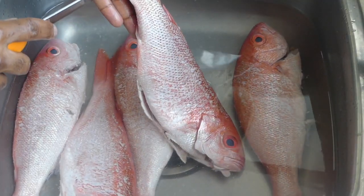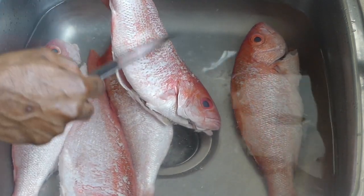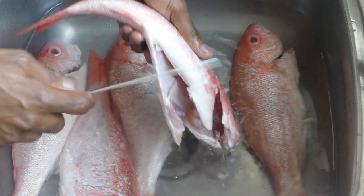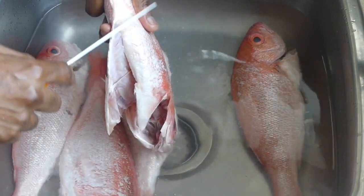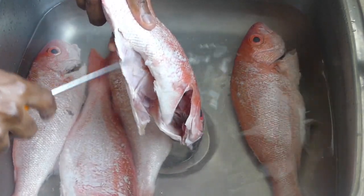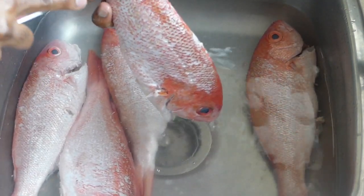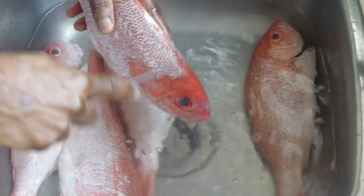When descaling the fish, you scrape towards the head of the fish. If you scrape the other way, you're not going to get anything off — you see that? Just smooth, nothing is coming off. When you scrape towards the head, you're getting all of the scales off — look right there, how many scales there are. Ensure that when you reach the edges, you get the tip of your knife as close as possible to remove all of those scales. Work your way down to the head.